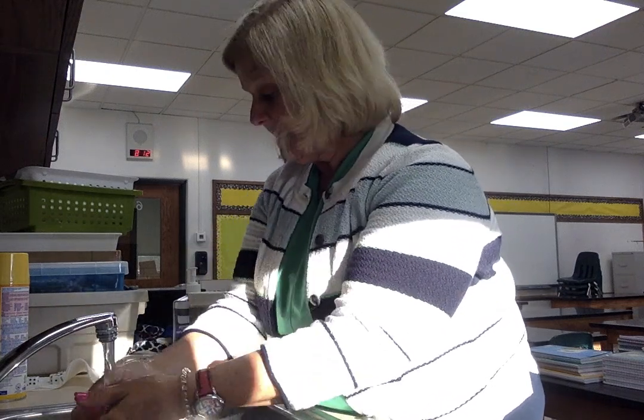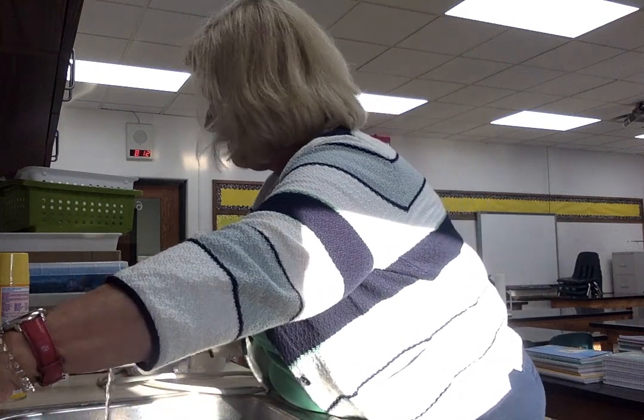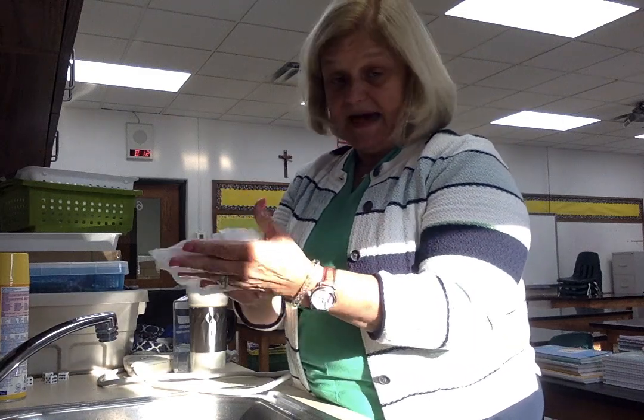Then you rinse and then you dry. And if you're in the bathroom and you're coming out — I happen to be in the science room right now — you can use your cloth to open the door, put your foot there, and then drop the cloth into the wastebasket.